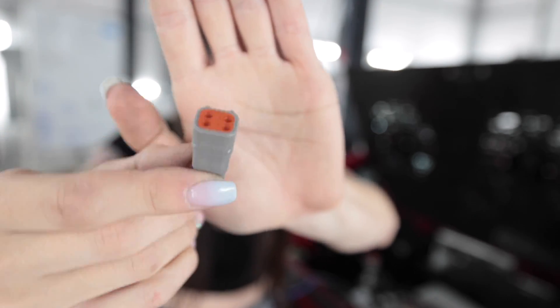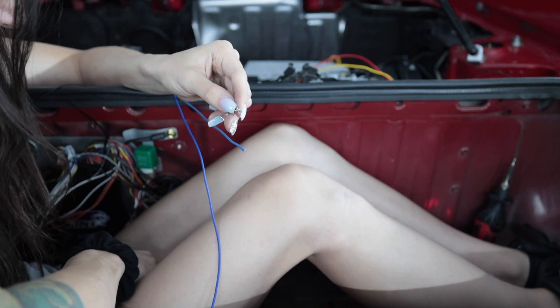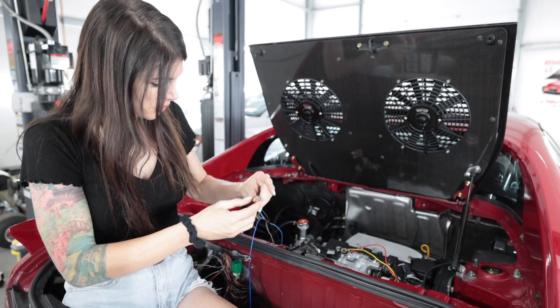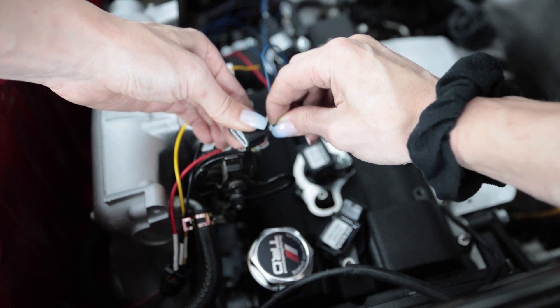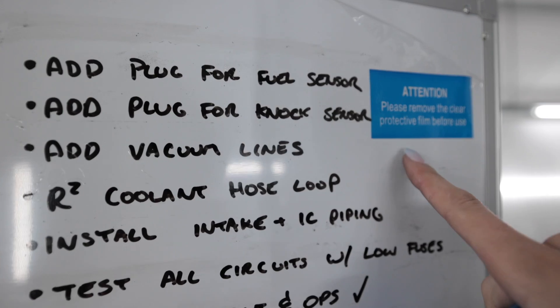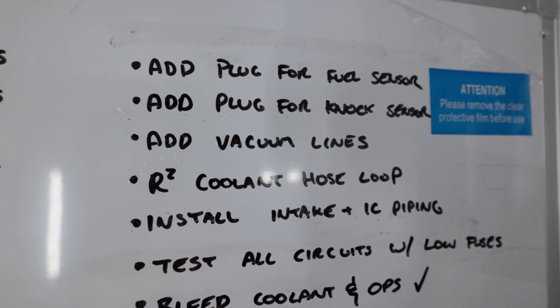I almost forgot the rubber butt plug. Of course I'm going to label them — how rude do you think I am? This right here is the last ground wire for the injectors. I realize you were supposed to peel this off before I use the board. I'm an idiot. You're welcome.